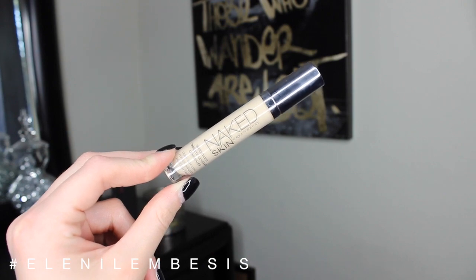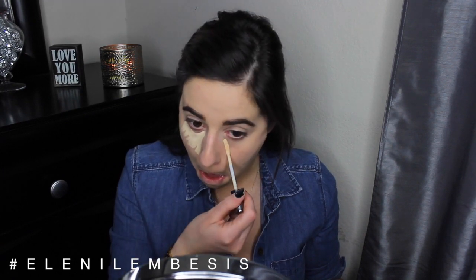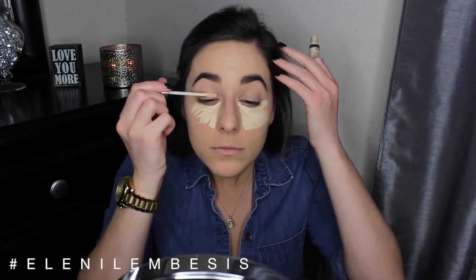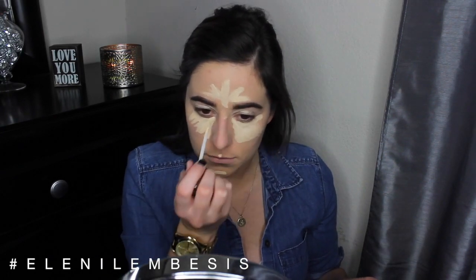Now that my brows are filled in, I'm gonna go in with concealer — I'm gonna be using the Urban Decay naked skin concealer and just applying this under my eyes, all over my eyelids, in between my brows, down the center of my nose, on my chin, and then a bit on my cupid's bow. And then of course blending it all out with a damp beauty blender.